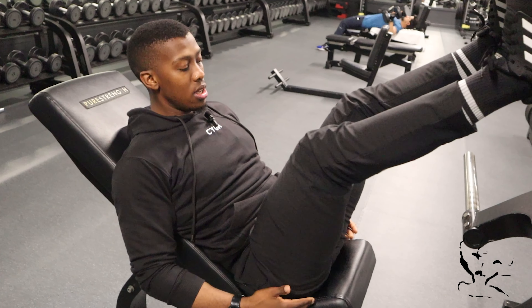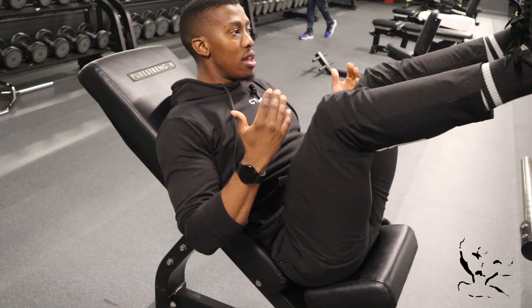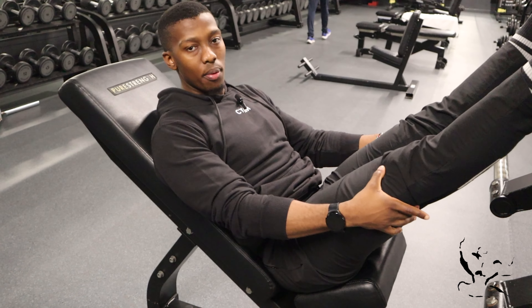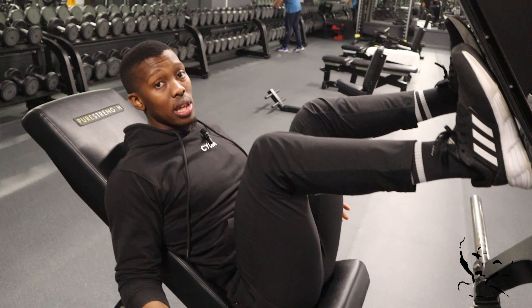If your back stays correct but your butt still lifts before reaching full depth, just stop right before it comes up — that's your range for now. Come down slowly, and when you press back up, don't completely lock your knees at the top. You'll still see very similar gains doing it that way.